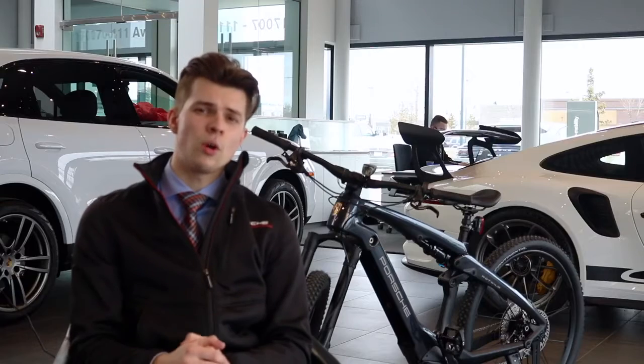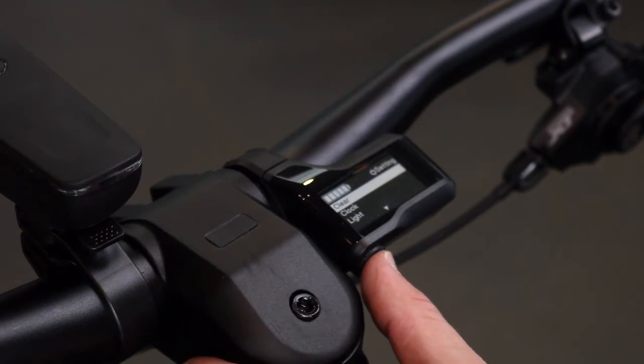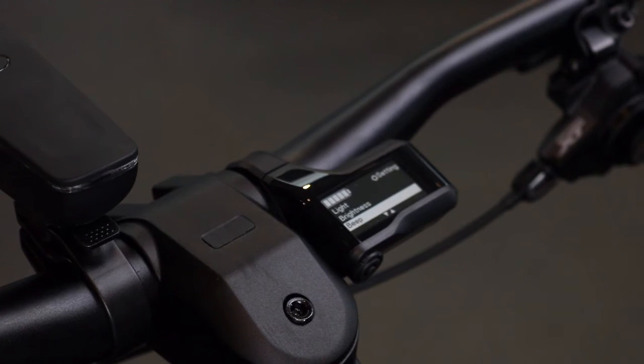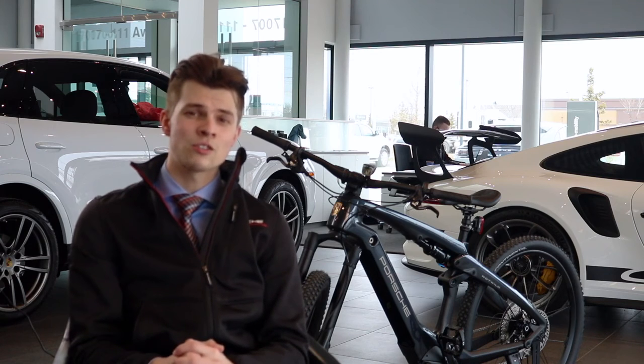This screen also has a button located at the bottom of it, which allows you to go through different menu screens and see different things that the e-bike offers for you to interact with. This digital screen also allows you to control different settings in the bike. If you have any more questions or want to inquire about a Porsche e-bike, feel free to contact us or come to our dealership. My name is Tom Daniluk — have a good one, thank you.